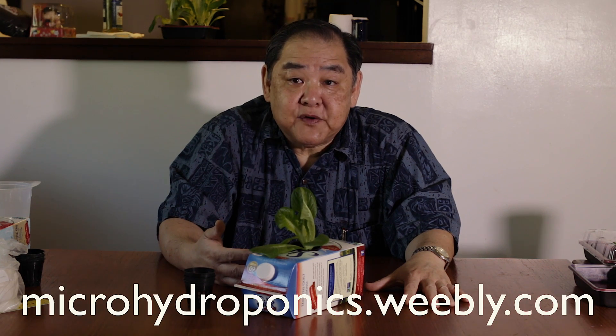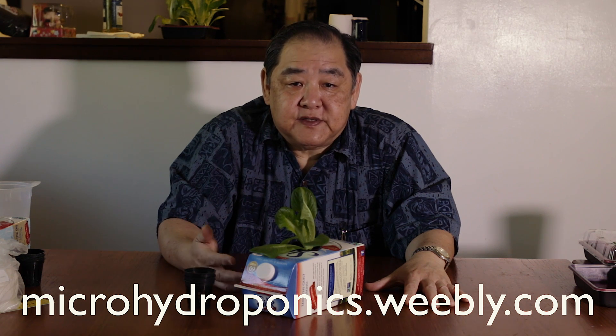In closing, I developed Micro Hydroponics because it addresses food safety and urban agriculture. For food safety, you can grow vegetables yourself — you know where you got the seeds, the fertilizer, and the water, and you are in total control. It's very easy, almost like set it and forget it. For urban agriculture, you can grow vegetables in the city, in homes, apartments, and dormitories, rather than depending on vegetables grown in the country. You don't have to worry about pesticide applications or transportation costs. I have a website called Micro Hydroponics where you can get more information and contact me.